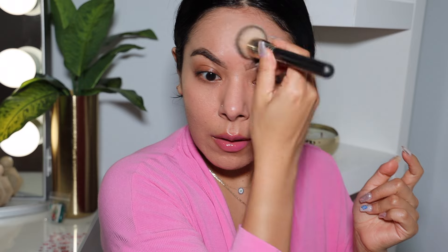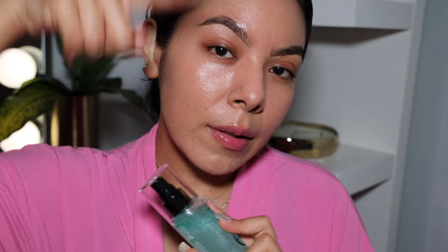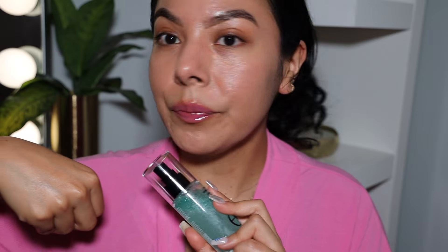Even though I have oily skin, I like to use products like this because if it doesn't work as a setting spray due to the dewy finish, I can always use it as a prep step since I love hydrating prep products. The side without the mist I'm having to really press the foundation in for it to lock into place. The side with the mist looks a lot better. I'm going to finish the rest of my makeup and come back to spray this as a setting spray and begin the wear test — that's really going to tell us if this is worth the $10. I'm very impressed with how it looks as a primer.